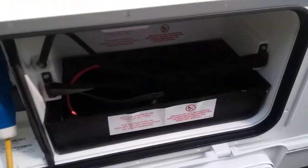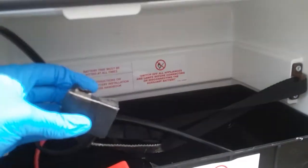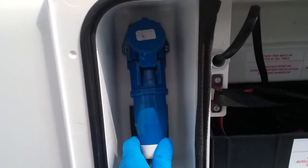Next we have the location for the leisure battery — plus and minus terminals just here — and then mains hook-up just at this point here.